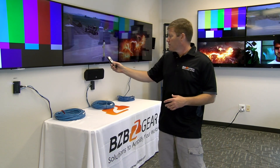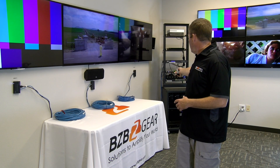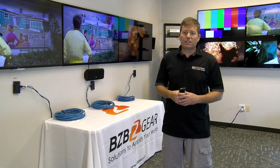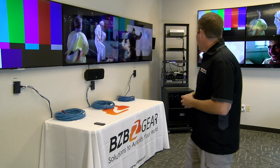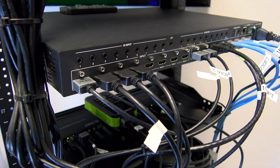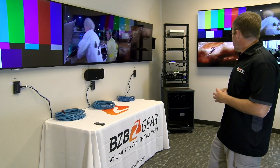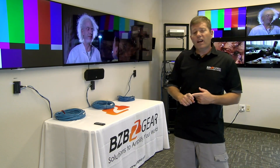Let's do a quick switch to show how long it takes and what it looks like. On display one you select the output, point to it, then select the source — this one being input number two. Typically it's about a four to five second delay when changing sources. On the back wall you can see we're using two HDMI outputs, giving you six HDBaseT outputs plus two HDMI outputs. We're running 15-foot HDMI cables to two monitors and have two receivers at 50 feet and 100 feet.